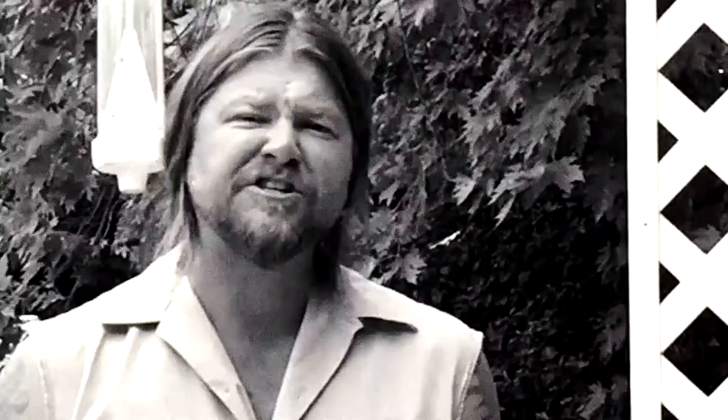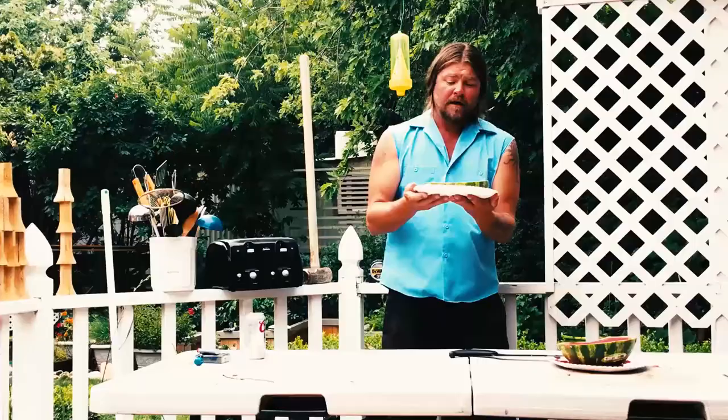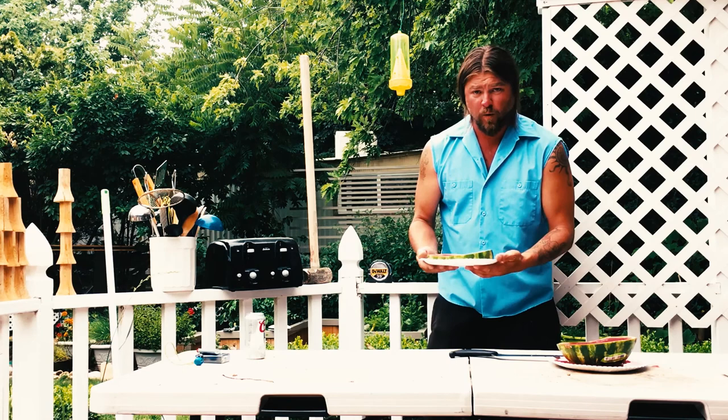Now you've got yourself a nice thick slab of watermelon to attract all those little bastards with. Put it on a paper plate, then gently set it into your garden and wait about five minutes.